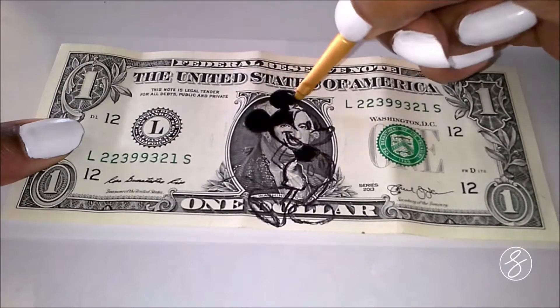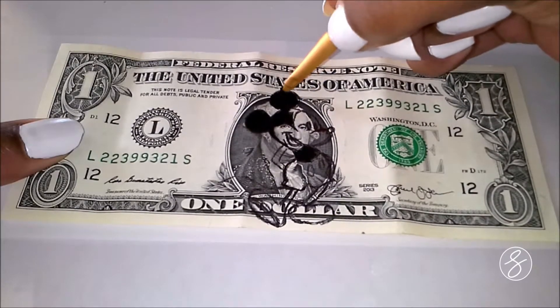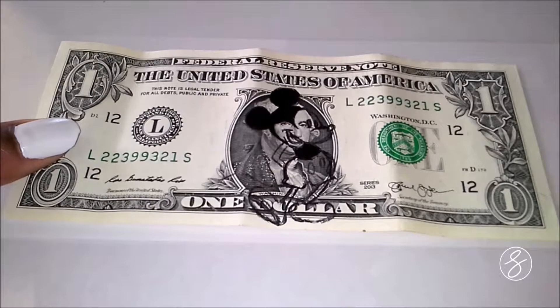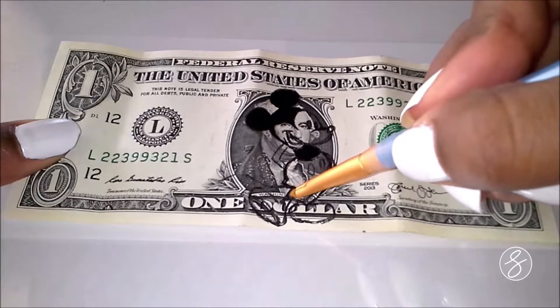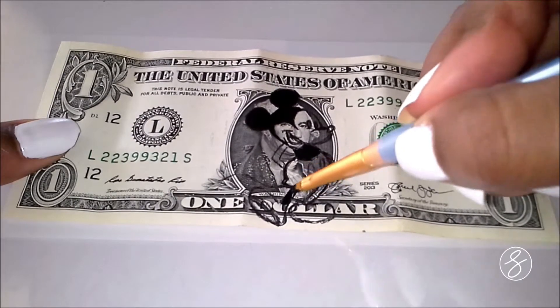This whole thing was kind of different for me because I'm used to painting really large pieces and obviously this is really small. And if I mess up, it's kind of hard to hide that on here. So yeah, it was different.